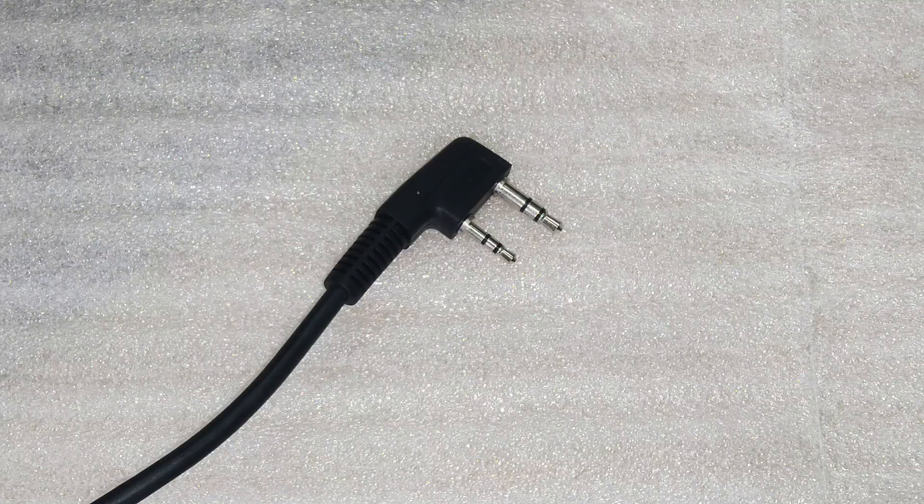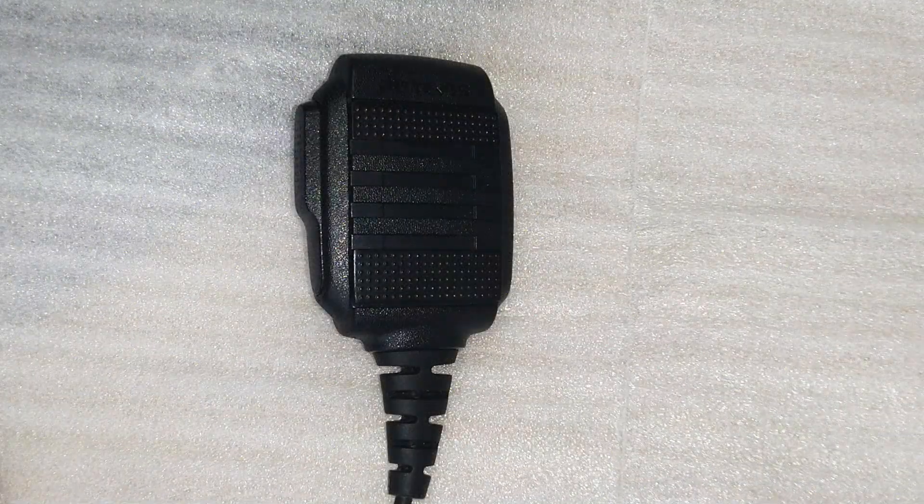That concludes our review of the Redivis earpiece. I hope you found this video informative and helpful. If you have any questions or would like to share your own experience with this earpiece, please feel free to leave a comment below. We always enjoy engaging with our viewers. Thank you for watching, and until next time, stay tuned to our channel for more exciting content.